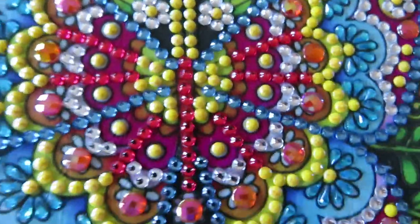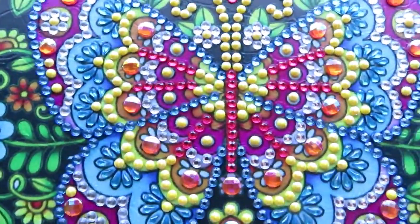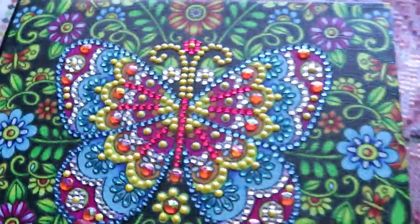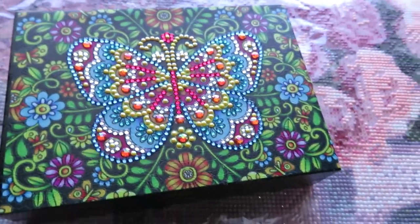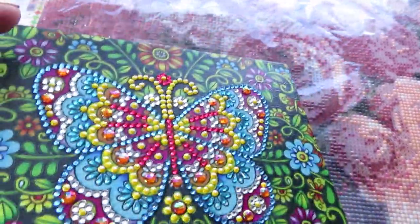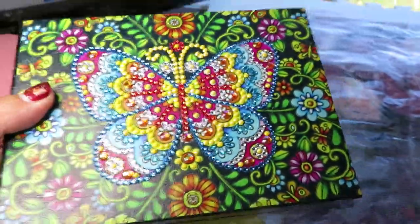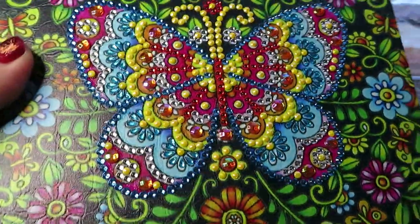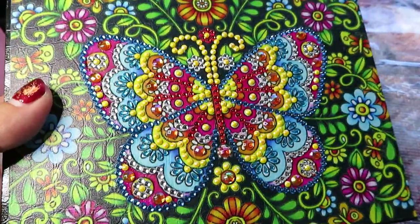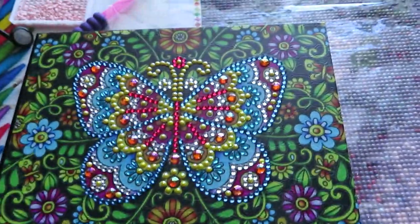They move to the window to try to see the sparkle better on the 3D project. They attempt to make artificial sparkle with light. The sunshine is really needed to see the full sparkle effect. Catherine finished it very quickly and had fun doing it.